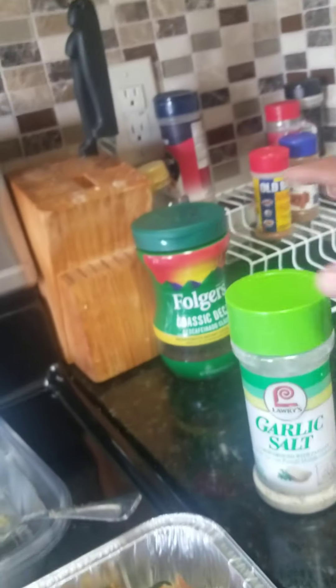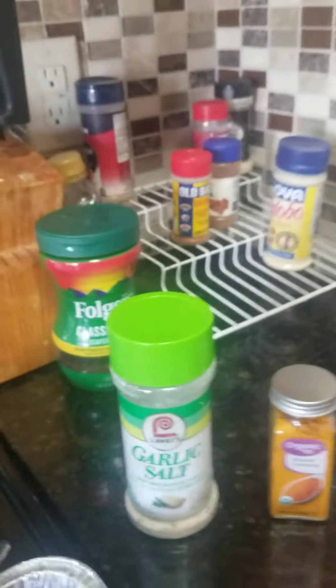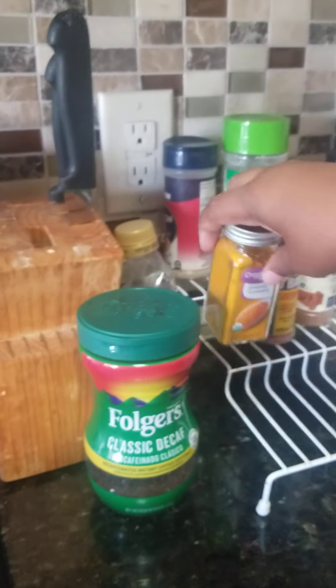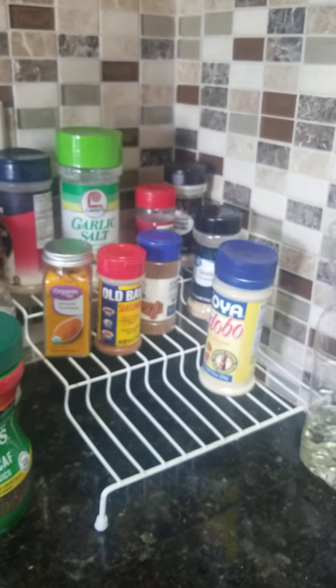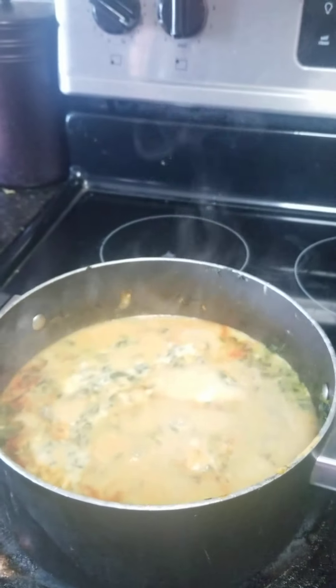Like I said, these are the seasonings I use — garlic salt and a little garlic powder. I like to use a little bit of both. I'll just let this cook and then I'll pour it over the chicken. This is the cream of mushroom with a little bit of water and spinach mixed in.